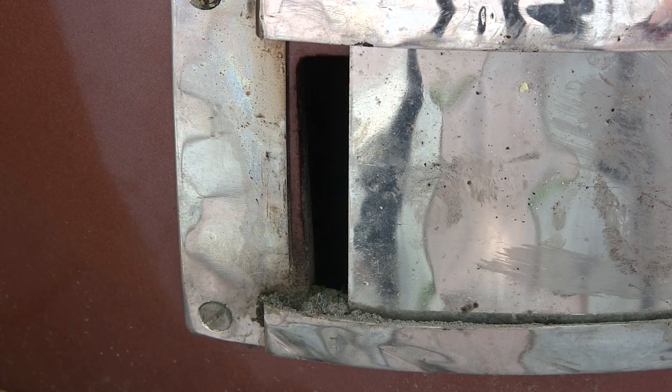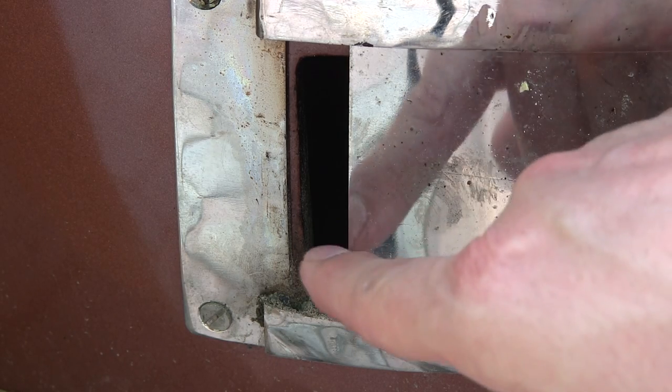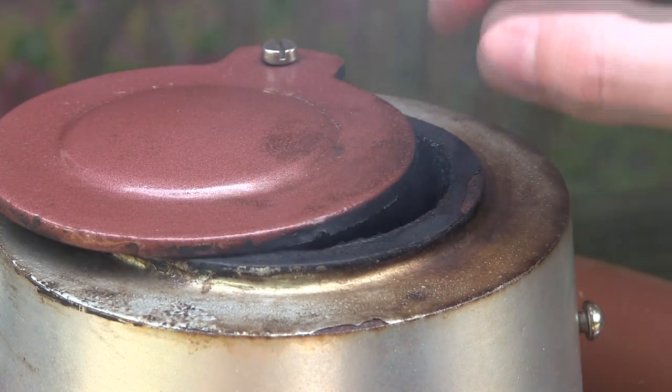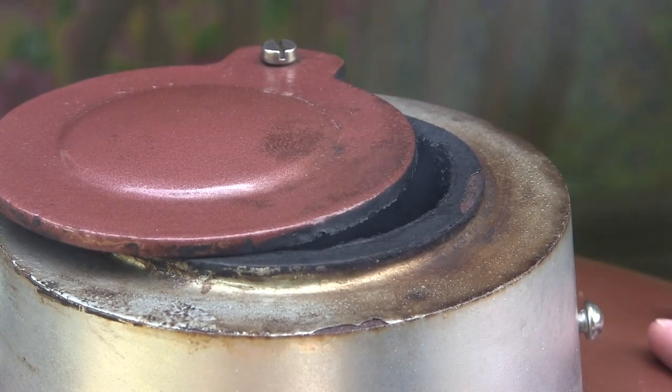For 250 on the Grill Dome, you only need your bottom vent about a quarter of an inch open, and then just about the same on the top — anywhere from a quarter of an inch to about an eighth of an inch. That setting on both the top and bottom will allow your Grill Dome to just sit and park anywhere between 225 and 250 for hours and hours without having to move anything.